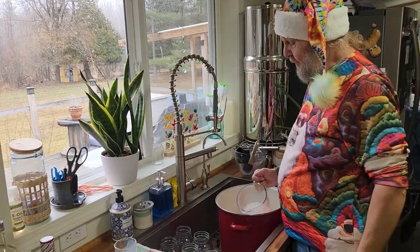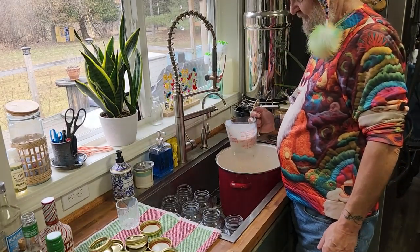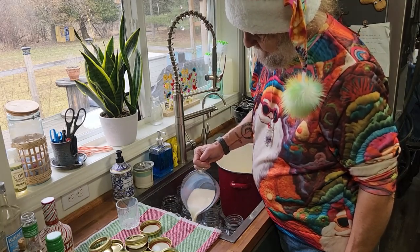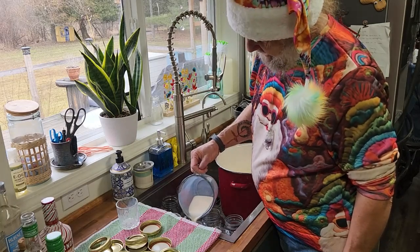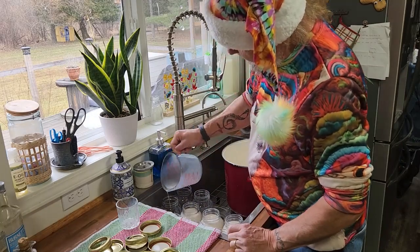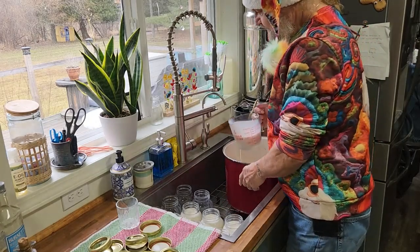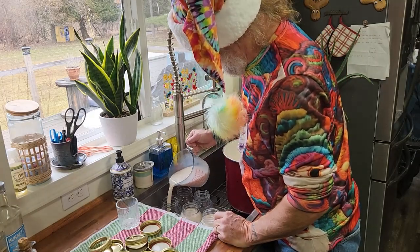So now we're going to fill the jars. That smells very peppermint-y. It's not overbearing. Somebody's going to ask — this is not shelf-stable. It has milk in it. Three months in the refrigerator — you have to consume it within three months, which shouldn't be a problem.